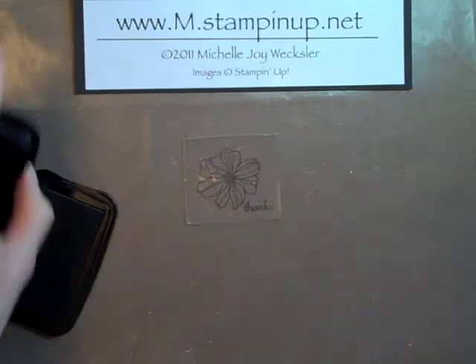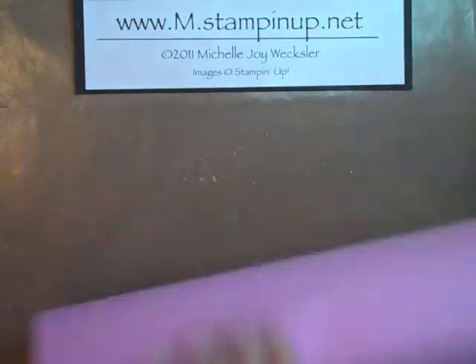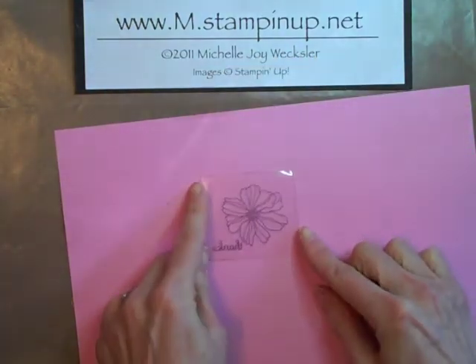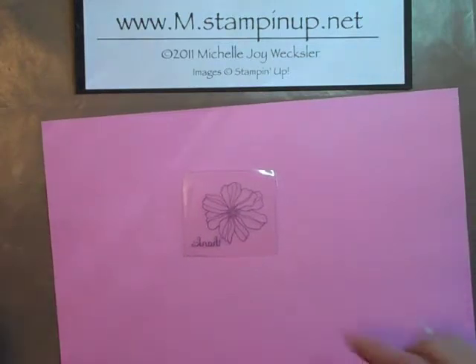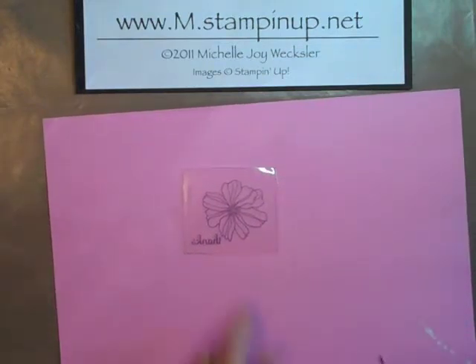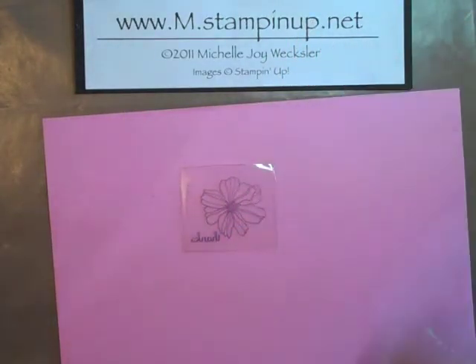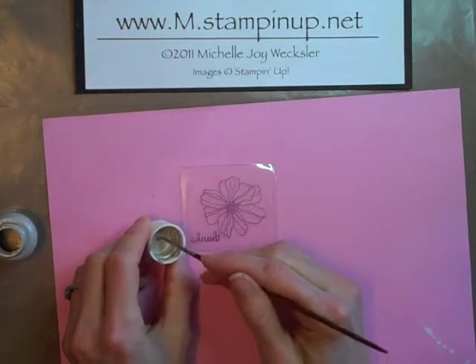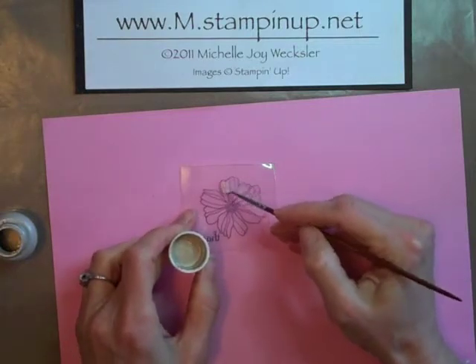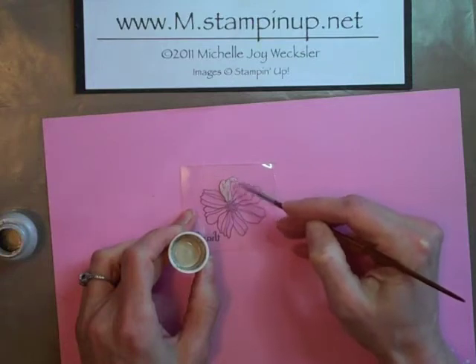This is all happening on one side of the transparency. The next thing we're going to do is flip this transparency over — I just got a scratch piece of paper so that you can see this. And we're going to use some acrylic paint to actually paint our transparency. We're going to start with some Champagne Mist Shimmer Paint. You can use a little bit of water to water it down if you want, and we're just going to go ahead and paint the whole back of this flower, trying to stay in the lines as best we can.